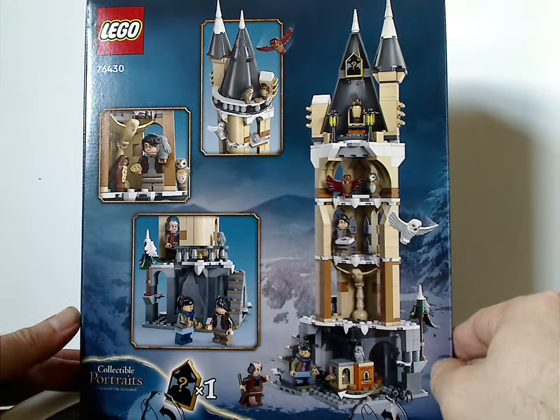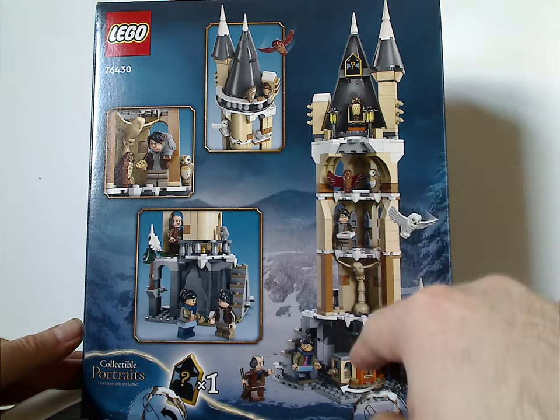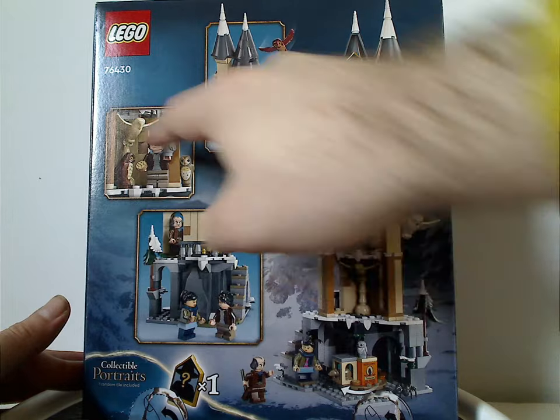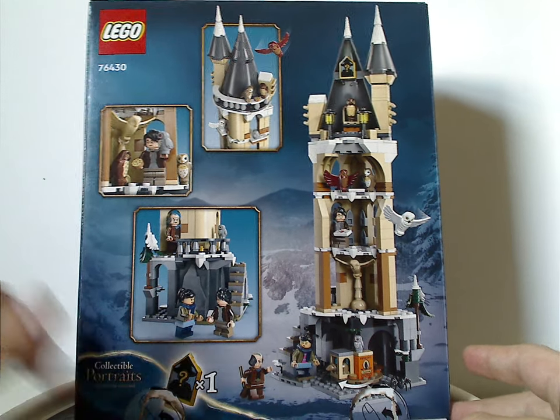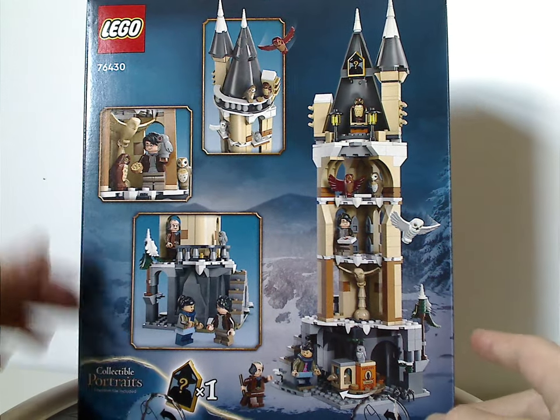On the back side there's a back view of the Owlery and some pictures of the set, plus one collectible portrait tile included.